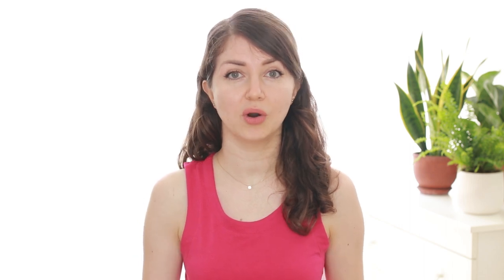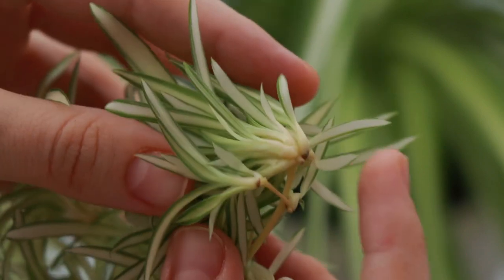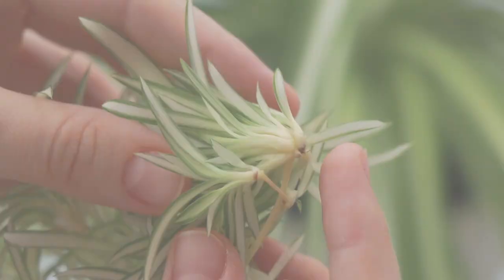Water your spider plants thoroughly and after a couple of days check the top layer of the soil, and if it is dry, water again. The plant loves its soil to be evenly moist but not soggy. You can propagate a spider plant by division, or by water propagating its little offshoots and then transferring them to soil when they grow roots.